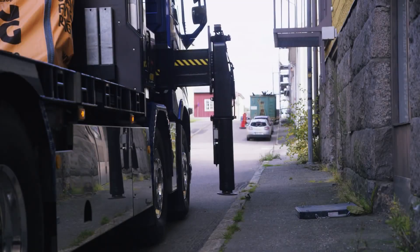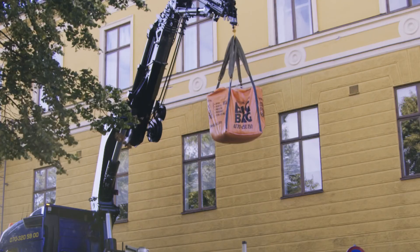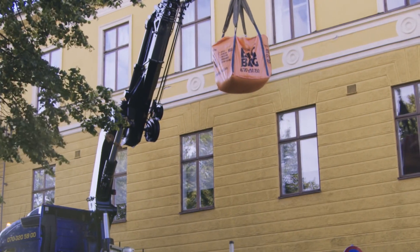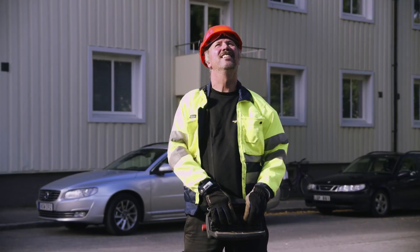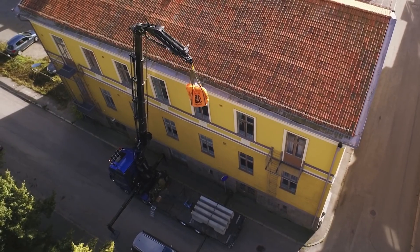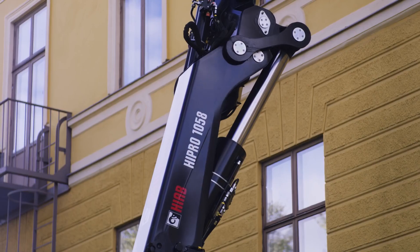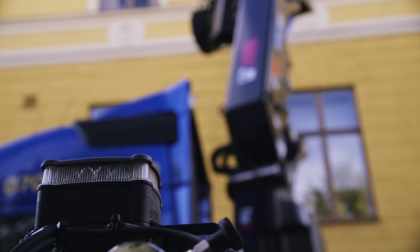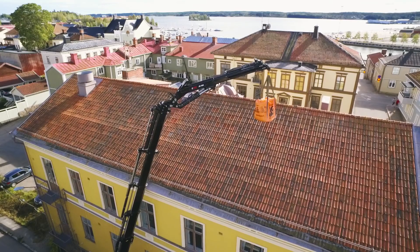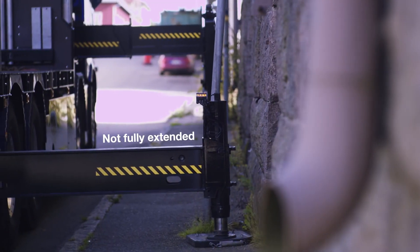When working in a narrow street, your stabilizer legs cannot usually be fully extended, which reduces lifting capacity. The weight of the lifted cargo will increase the pressure on the stabilizer legs. With VSL Plus, this will be taken into account, giving you close to normal lifting capacity even if the stabilizer legs are not fully extended.